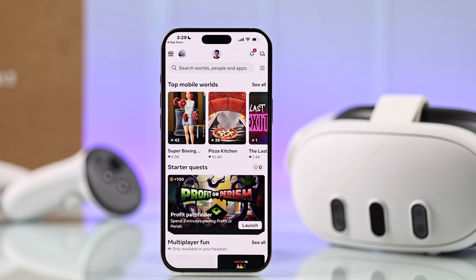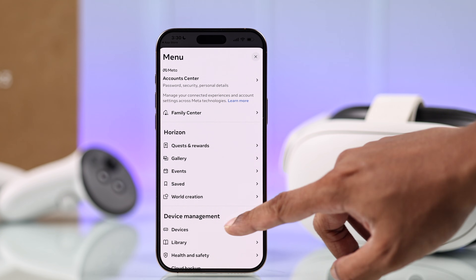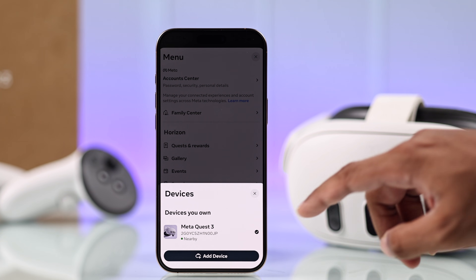After you have successfully logged in, to pair your MetaQuest 3, tap on Options from the top right, then Devices, and Add Device.